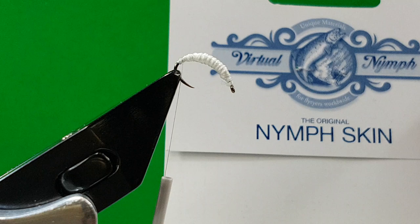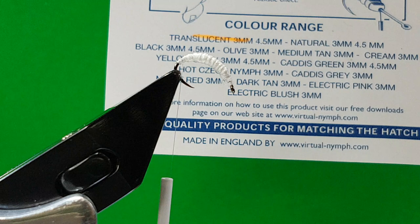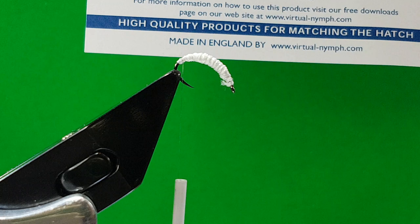Just get a small piece of virtual nymph skin. I'm getting a lot of enquiries about this — it's virtual nymph skin, the translucent 3mm. That's what you want, not the natural, which is a kind of cream colour. You can see they do loads of different colours, and that's the website you get it from — Dale Rushby at www.virtual-nymph.com.